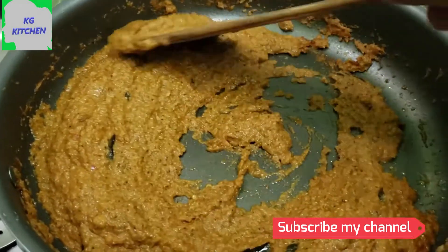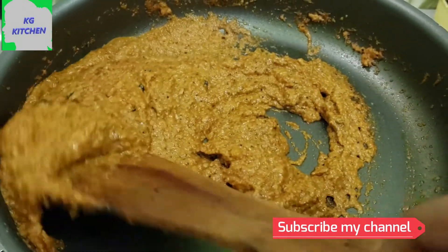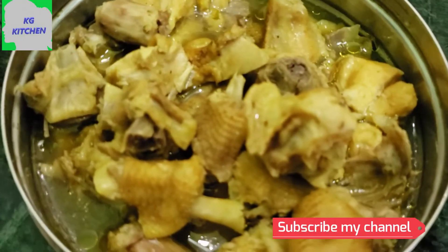This is 3 minutes of water. Put it in medium or low flame. Put it in non-stick.